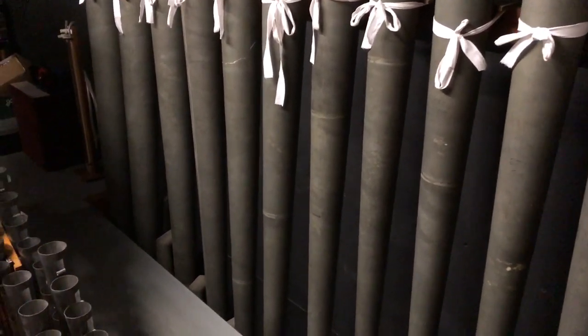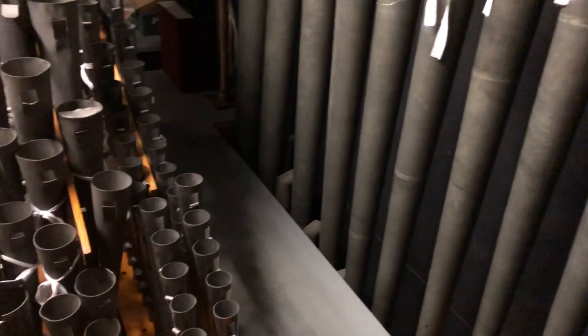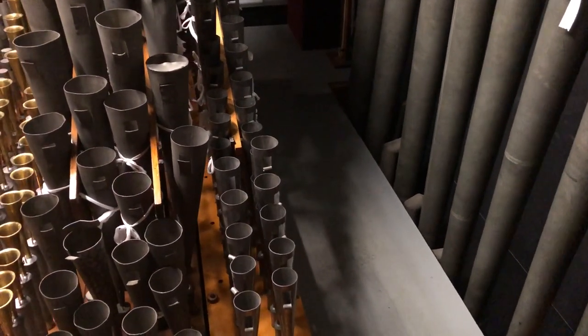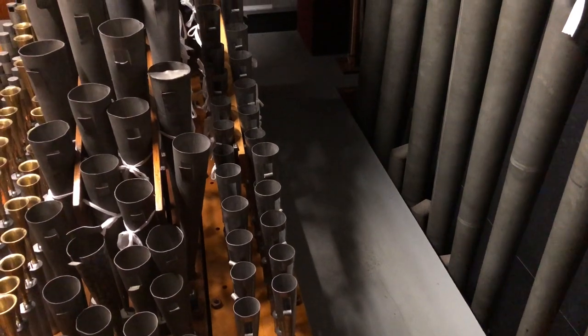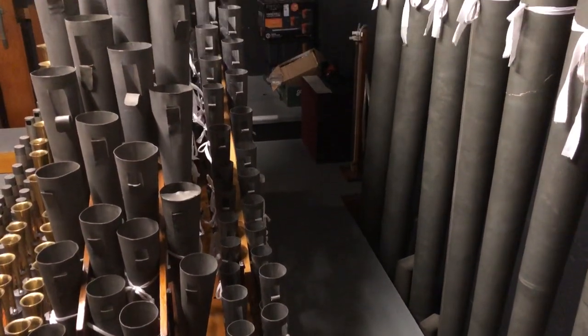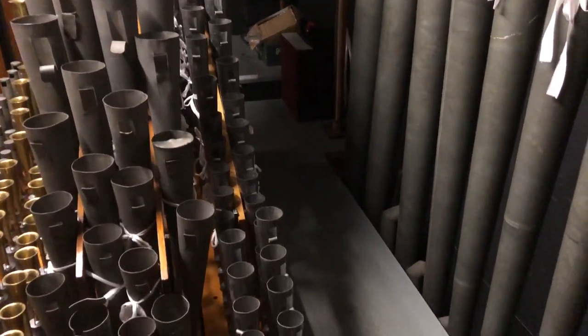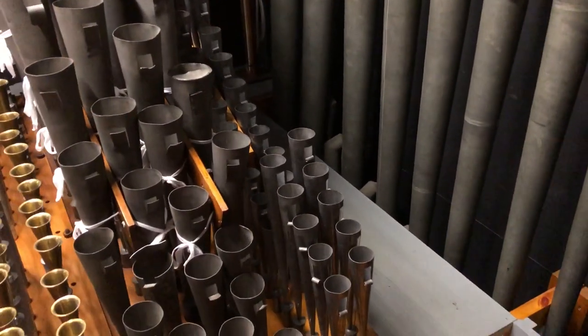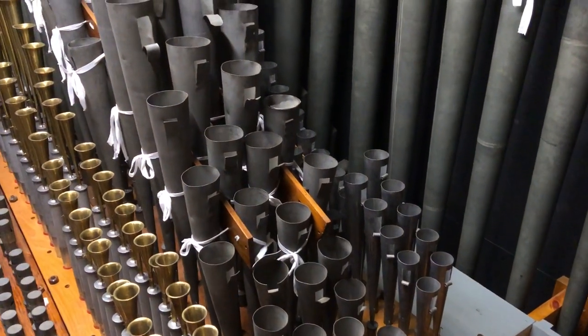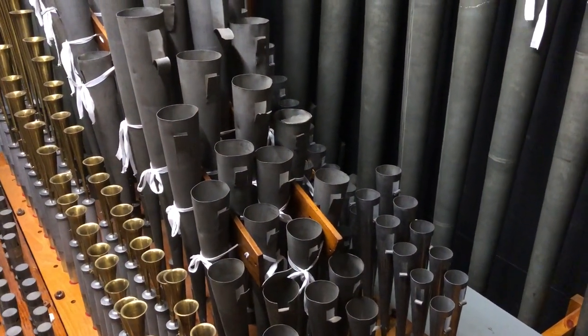Moving on to the section that is playable, here we have the trumpet to the right hand side, or the left hand side of the walkway. The trumpet came from the Compton Carl Scholten Compton, and then at the side of that is the tuba — the solo tuba — which is from the Compton Birmingham organ.